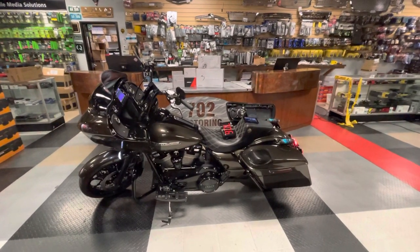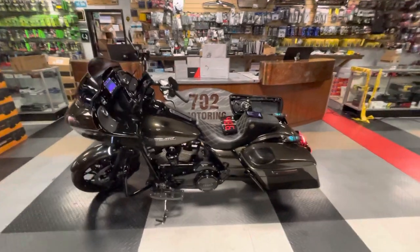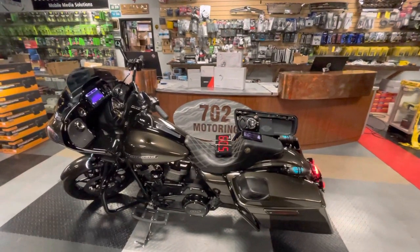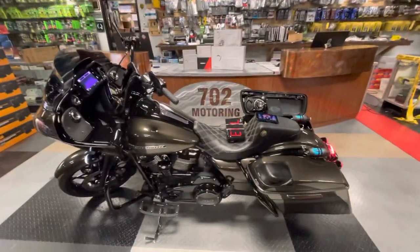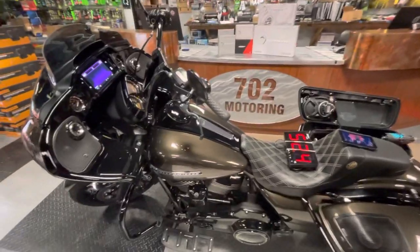Hey guys, welcome back to 702 Motoring in Las Vegas. We've got a continued run on Roglides — that's been happening for the last couple weeks. We've got a 2020 Roglide right here, good looking paint, nice flow on this bike. We like this one.